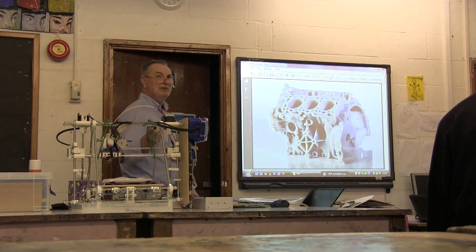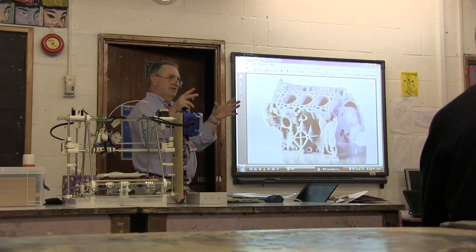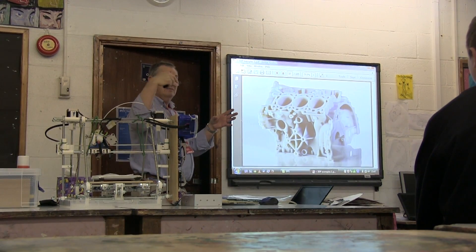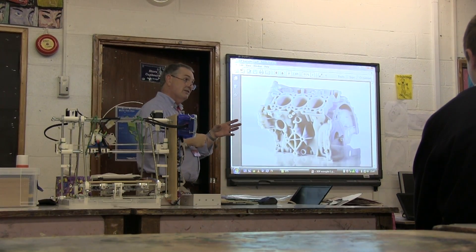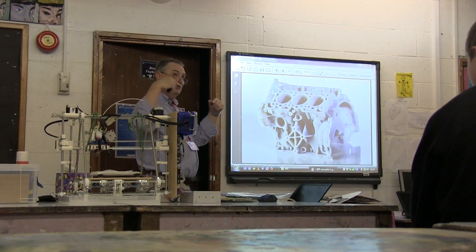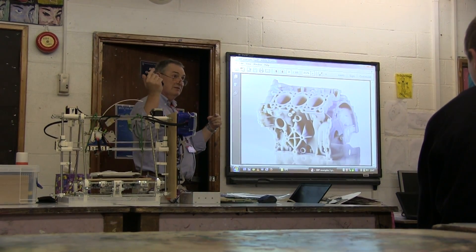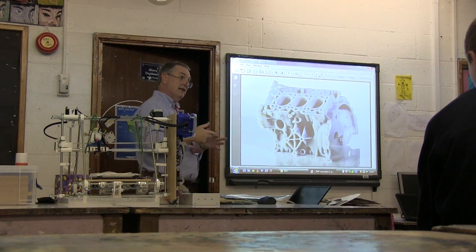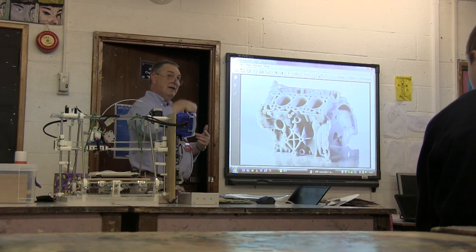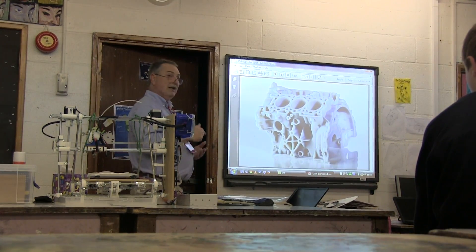One of the things you can do with 3D printing that you can't do with normal machines is produce a solid object with a curved pathway through it. This is very important with high-performance engines, where cooling is critical. Normal drills produce holes that meet at angles, slowing down coolant flow. With a 3D printer you form the voids and tubes as you go, making them curved and any shape you want, producing much more efficient engines.